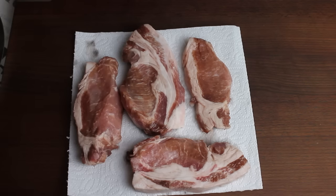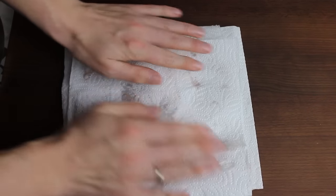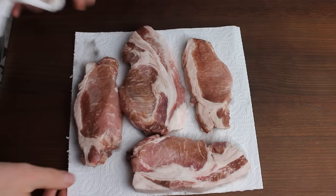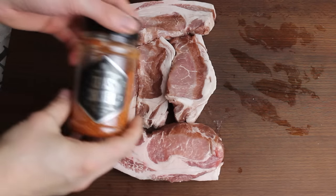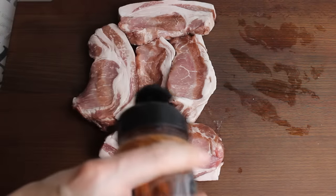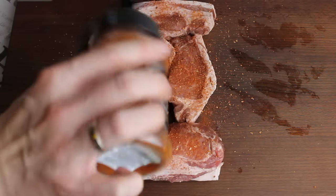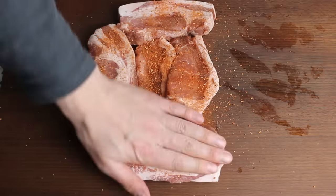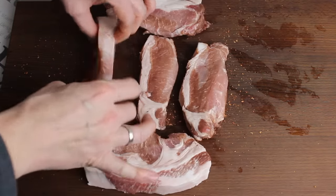After four hours, dry your steaks and then sprinkle on some barbecue rub.